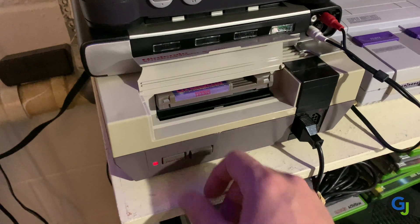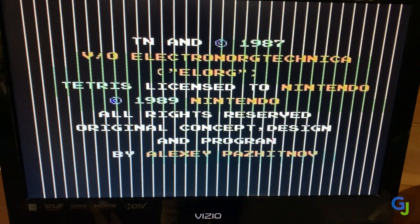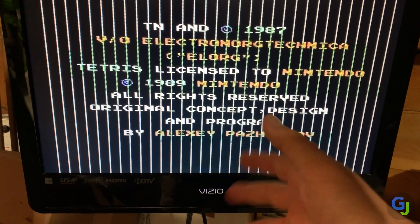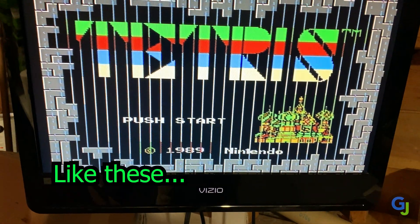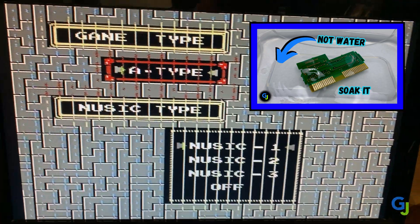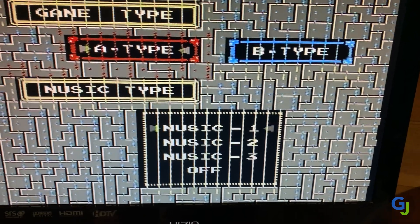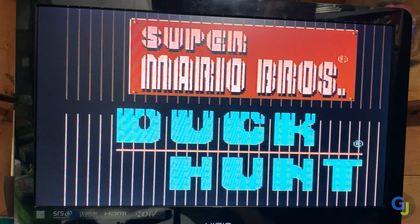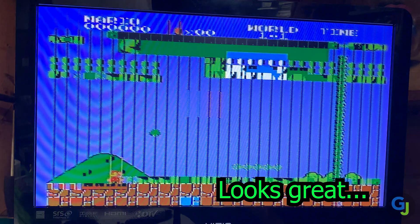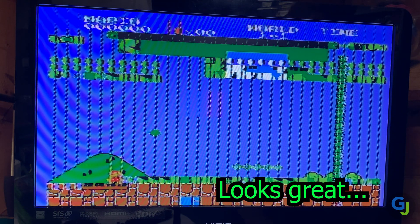I released a video about fixing a super dirty NES copy of Tetris a few weeks ago, and when I was testing that cartridge, I got these weird lines displaying on my console. I originally thought it may have been the cartridge causing the problems. I swapped the consoles and it turned out the cartridge was completely fine. So now we are going to see if we can find out what is causing that specific issue. I have several different copies of Mario Duck Hunt that I'm trying here, just to make sure it wasn't something with a specific cartridge.